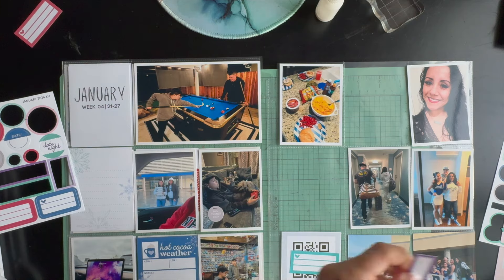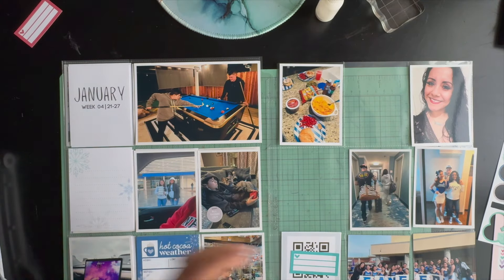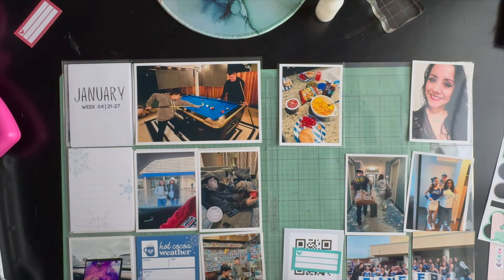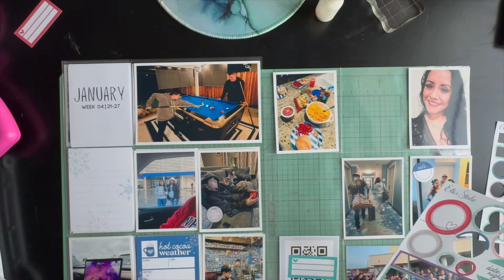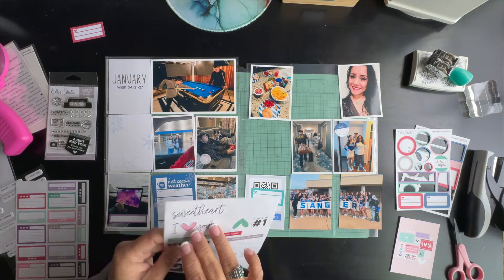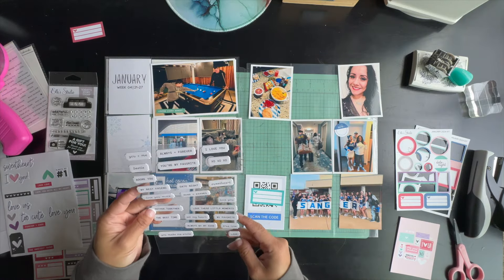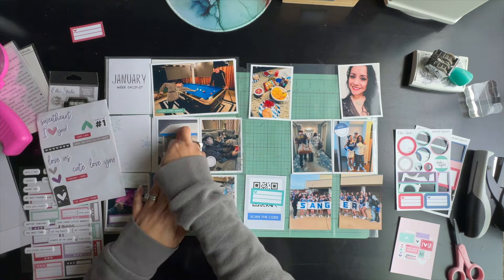I went ahead and printed out my pictures for the week and I'm still using the last bits of my Ellie Studios January kit — a couple of cards left and a couple of die cuts and stickers. The top four by six picture is a picture of my husband and my son playing pool. They are loving every minute of it; they're always out there playing and I love that my son is spending time with his dad.